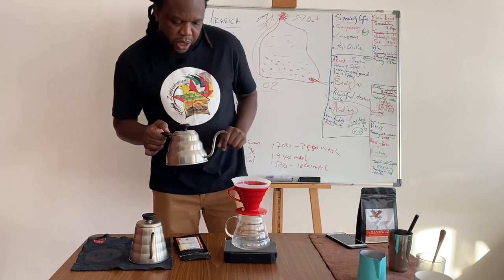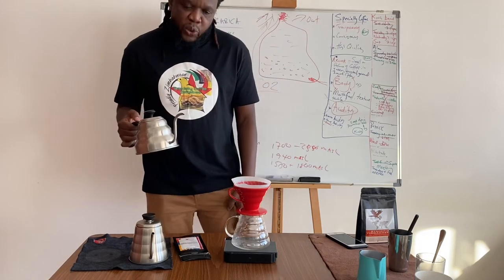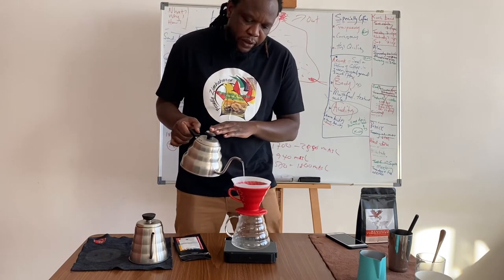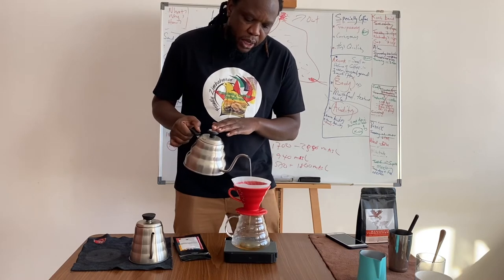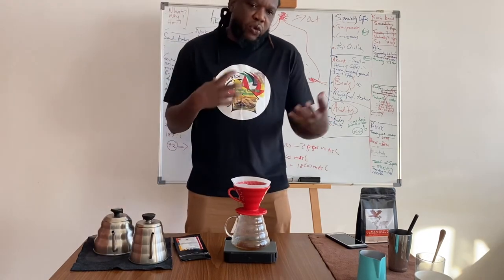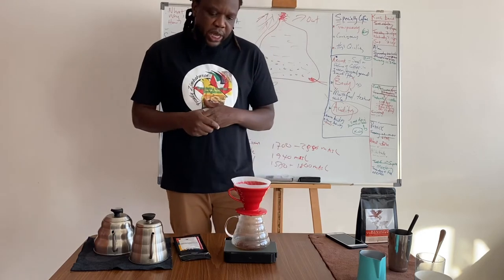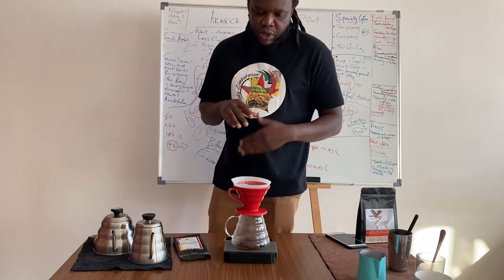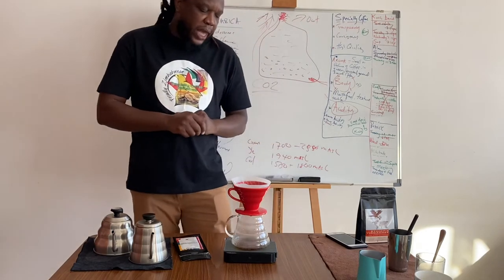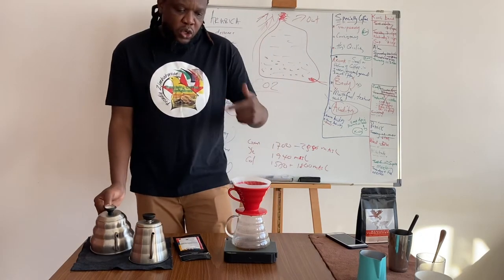My water is now at 90 degrees, which is still fine — brewing temperature should be between 85 and 92 degrees. This coffee was roasted one week ago, so 90 is okay. I would like to put 50 grams of water to allow blooming — 50 grams for 30 seconds to allow blooming and the loss of carbon dioxide. The coffee is still degassing. I want to use a ratio of 1 to 13, so 50 grams poured in, leaving me with 184 grams still to pour, for a total of 234 grams.